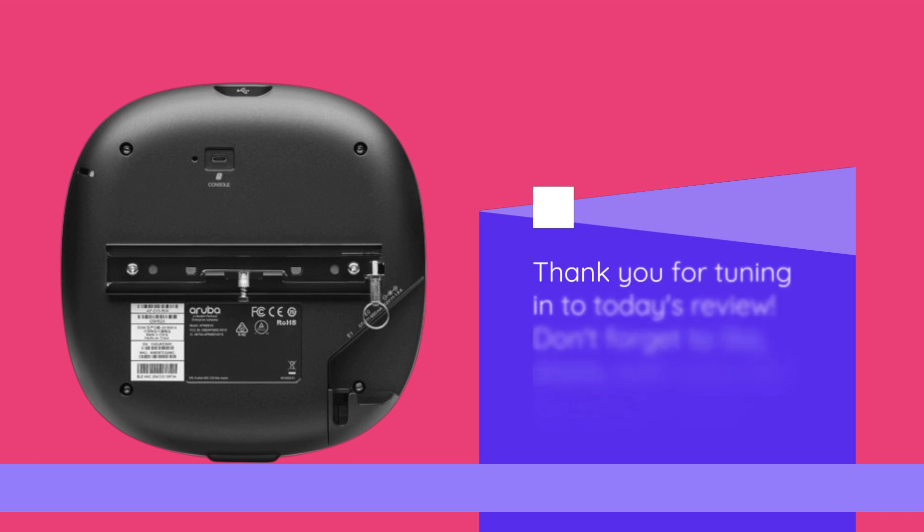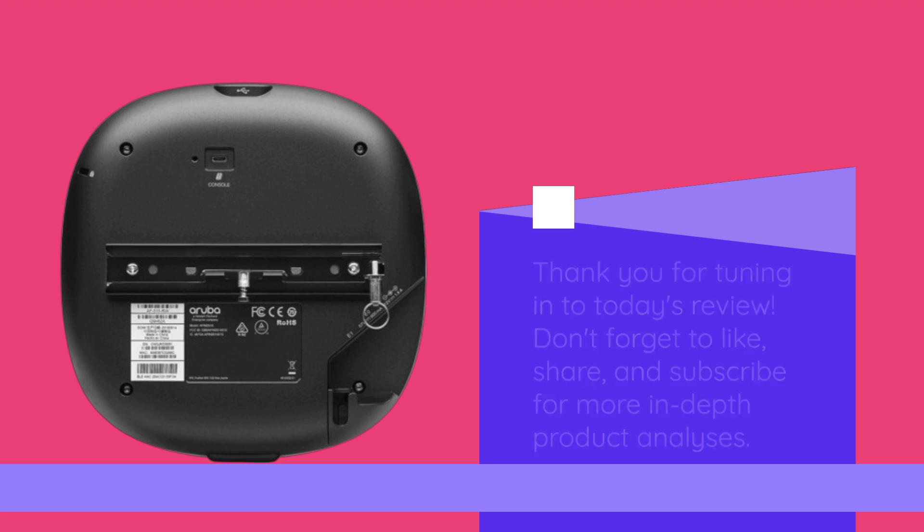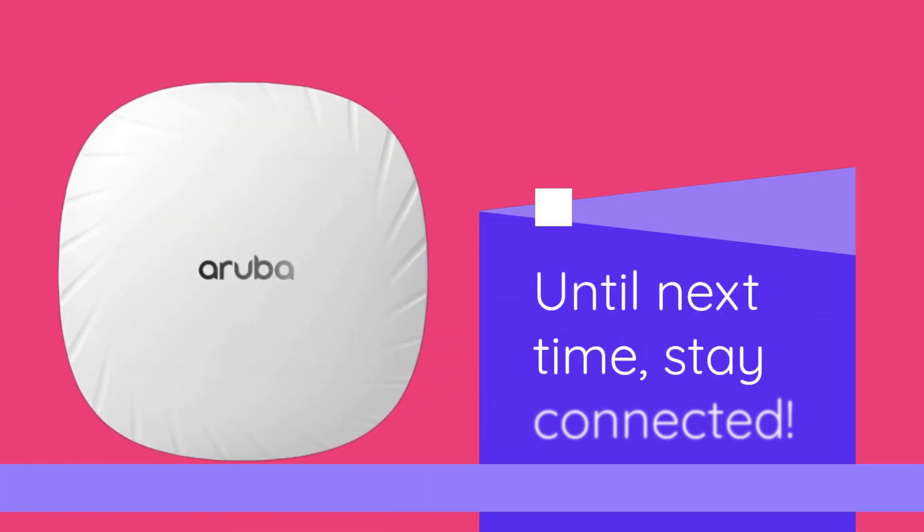Thank you for tuning in to today's review. Don't forget to like, share, and subscribe for more in-depth product analyses. Until next time, stay connected.